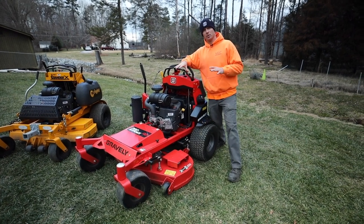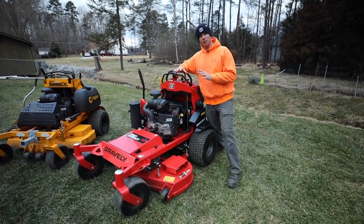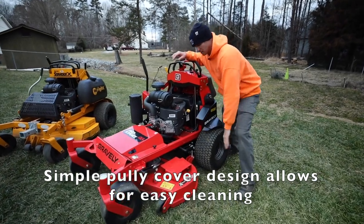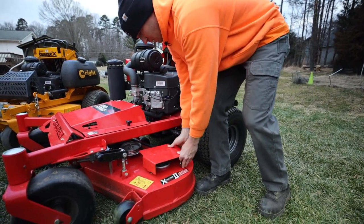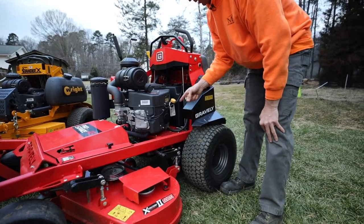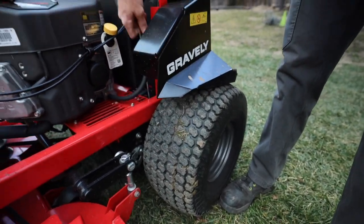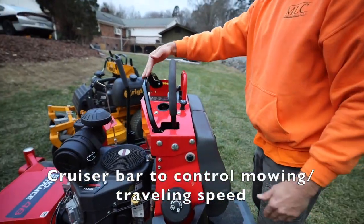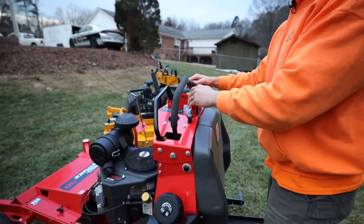Likes and dislikes of the Gravely Pro Stance 48. Overall, I've loved this mower. First like: the pulley covers. They're open on the ends, pop on and off quickly, are easy to clean, and a lot of debris does not get stuck in there — which matters because debris can wear your belts down. Second: Gravely has provided an oil drain tube, which makes maintenance very easy. Third: the cruiser bar on the control tower, which lets you loosen and dial in exactly how fast you want the mower to go while mowing.